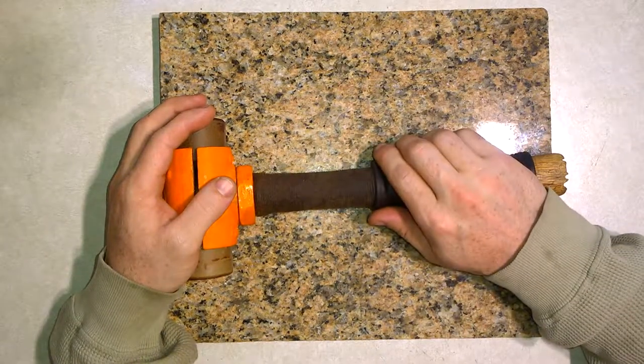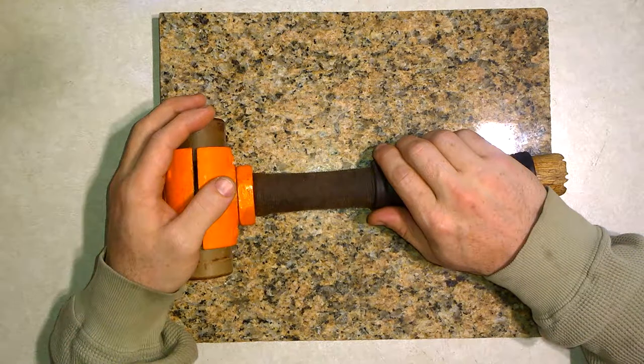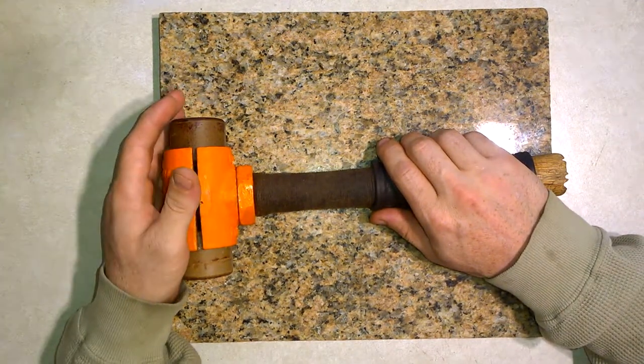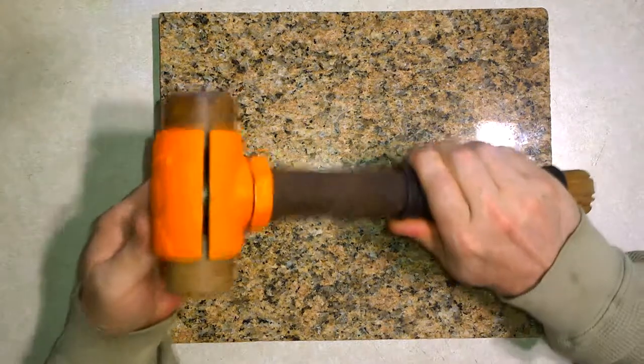HelloEye here. Some time ago I did a video on hammers and mallets that I've either seen used by other leather workers or have used myself. Something I'd like to add to that.